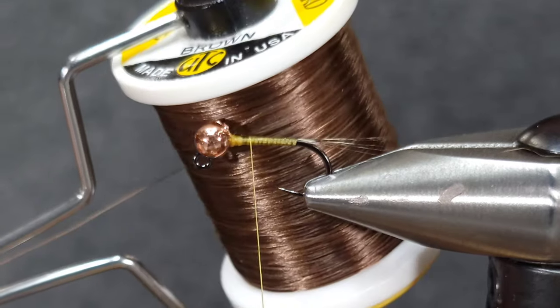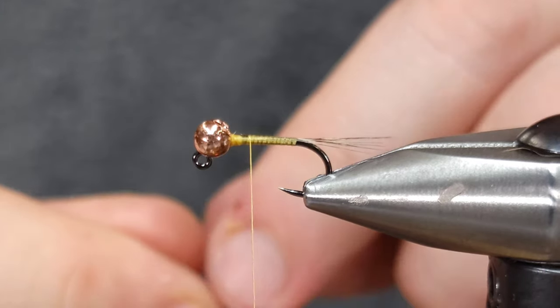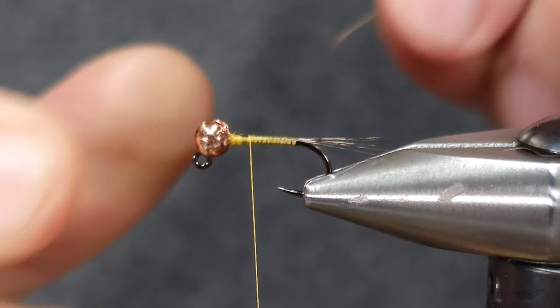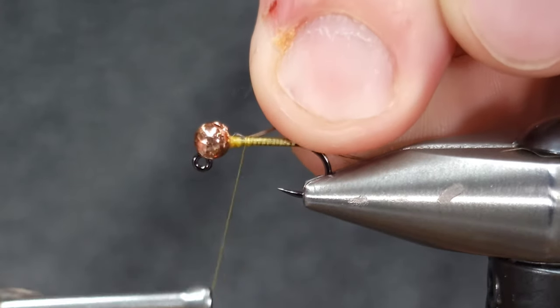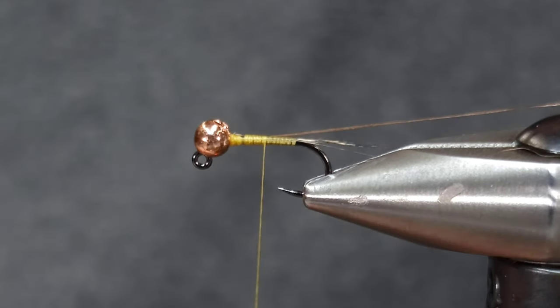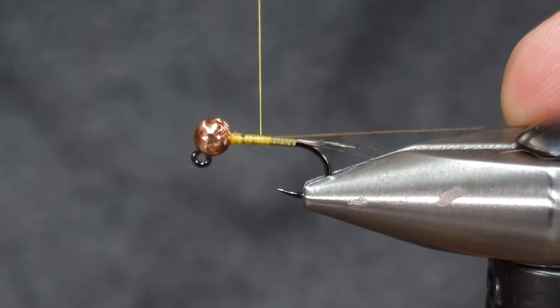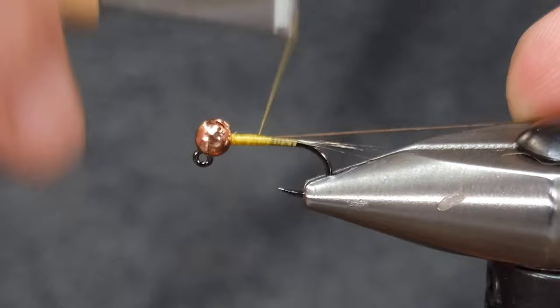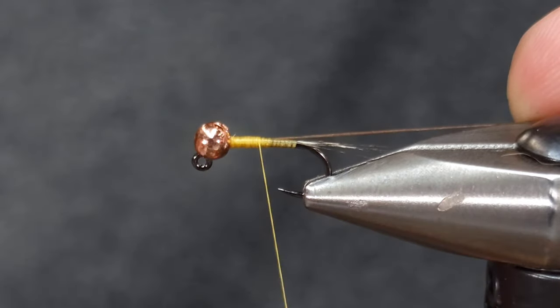For the quill on this I'm using 140 denier in brown. You can use black if you'd like, 210 denier, 3/0 — whatever you have, even floss. I'll get that tied in right behind the bead and bring it back, building up a slight taper on this fly for the body.